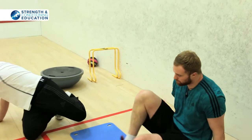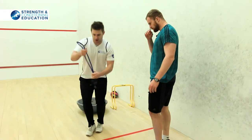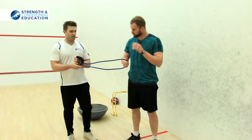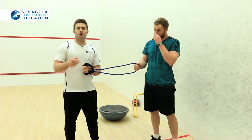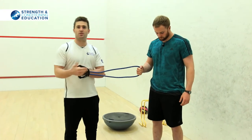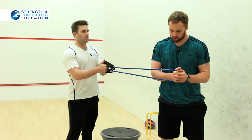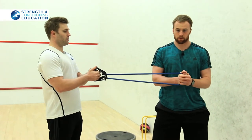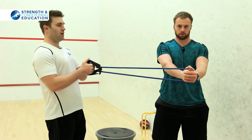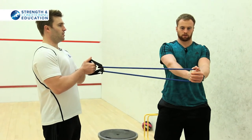So the last one we've got is the good old fashioned Pallof press. Normally you'd use a squat rack or a cable machine and you can just move it around, but it's just as good if you're working in partners like this. So you've got a nice wide squat stance, head up, chest up, and then I'm just going to give a little bit of external resistance on the side.